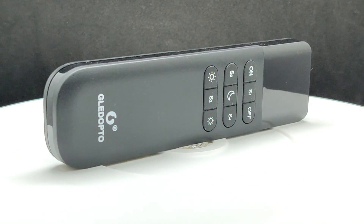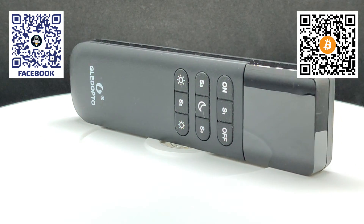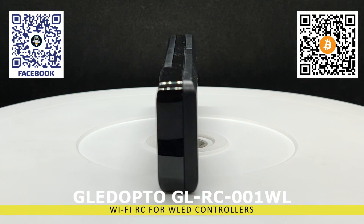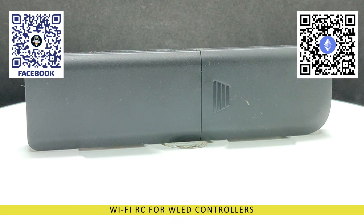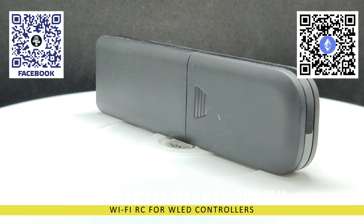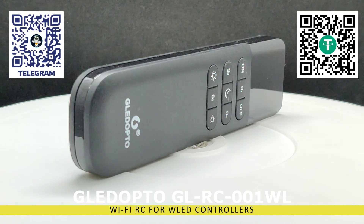Hello friends! I present to you another video dedicated to the operation of controllers for managing addressable LED strips based on WLED firmware. You can find a list of my previous reviews, featuring both factory-made and DIY solutions, in the description. This firmware offers a wide range of lighting effects, the ability to save settings as presets and combine them into playlists, work with LED panels and microphones, easy integration with Home Assistant, and much more.